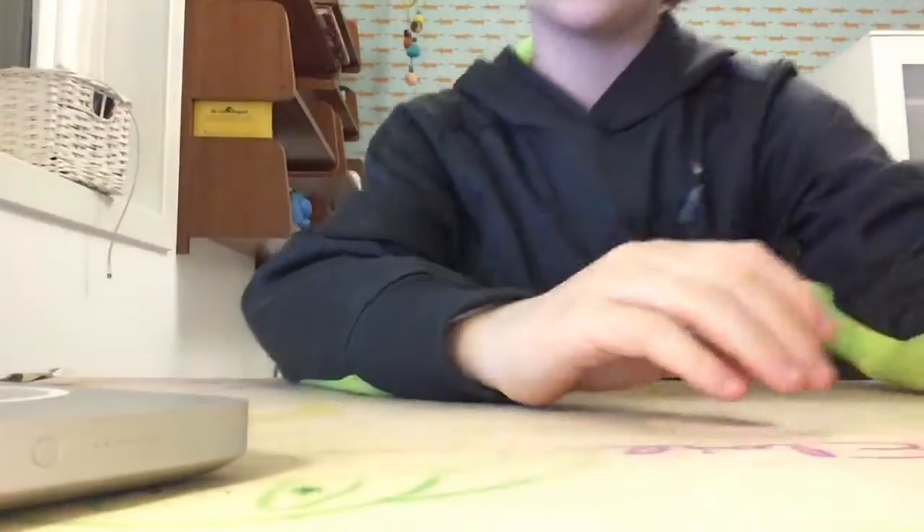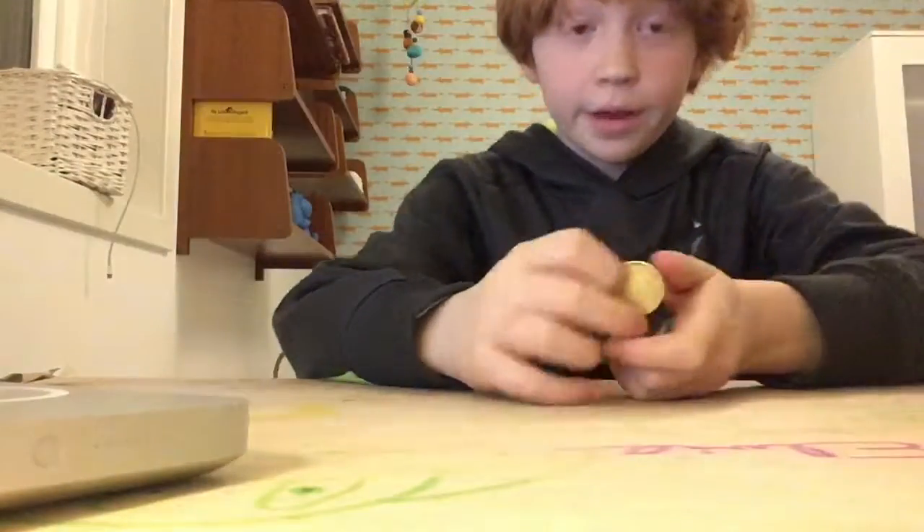All you really need is two coins. I'm going to move this down here so that you can see. I'm going to show you the trick first, then tell you how to do it.